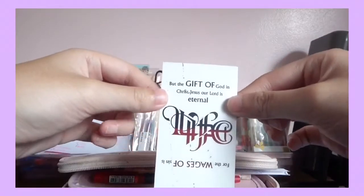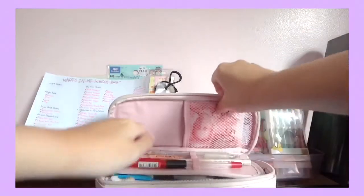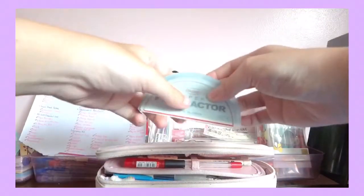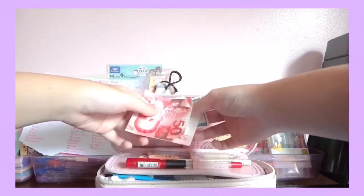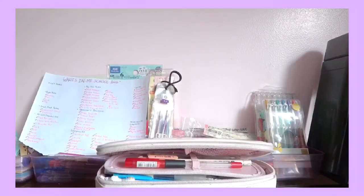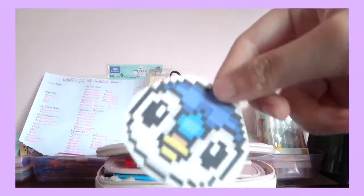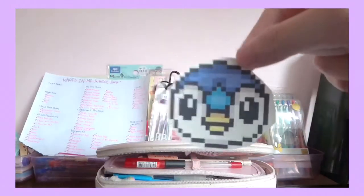As you can see, here I just have the retractor for matte stuff. I also have a piece of paper about my school e-book. I have this cute sticker which I got from a festival in school. And I have some emergency money in case anything happens.